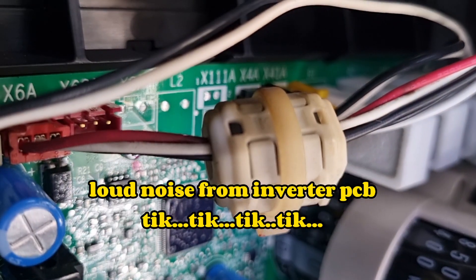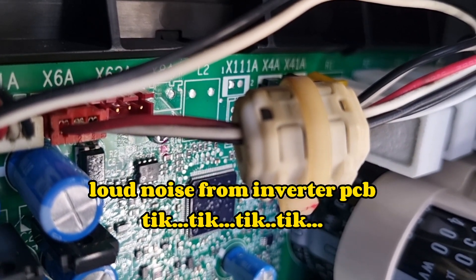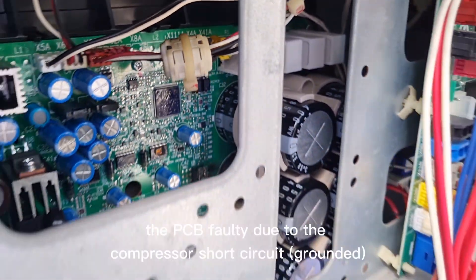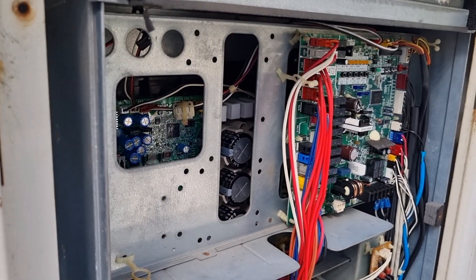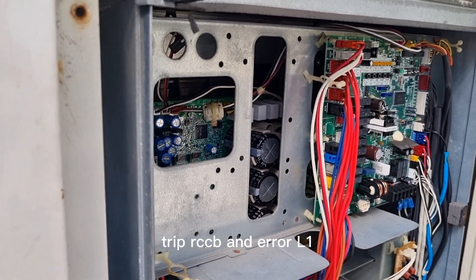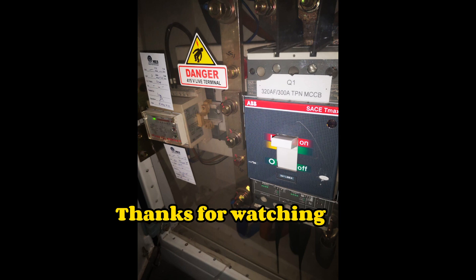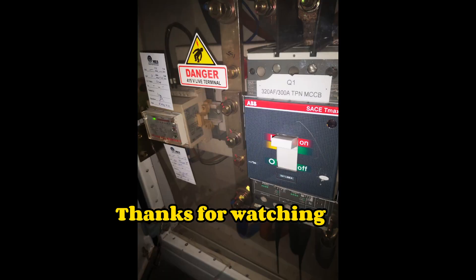The PCB burst area — you can hear the sound. The PCB40 tripped due to the compressor being grounded, and the ELCB also tripped. Error LC. You can see — the PCB40 tripped due to the compressor being grounded. Thank you.